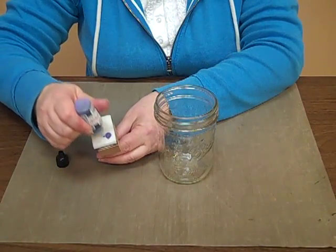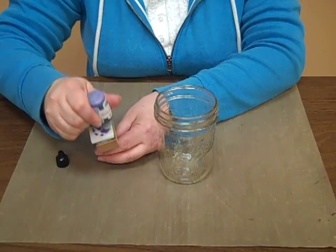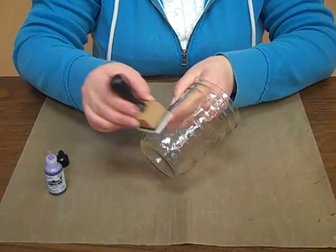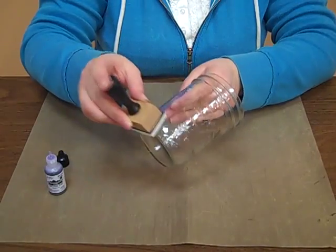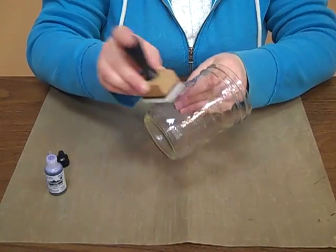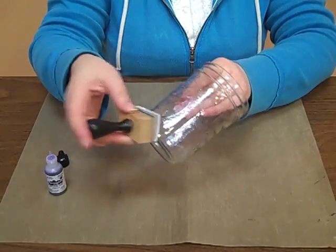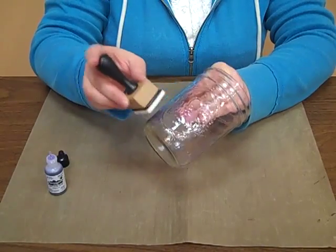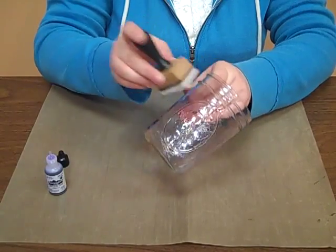So you're just going to take your alcohol inks, dab it on your sponge applicator, and these tend to be really soft and very transparent. So as you're doing them, you may not think that you're getting color on, but they go on just such a nice soft tone. As you can see, you're getting a little bit of color, just pouncing the applicator over and over again. And if you want it to be a little bit darker, you can go around a second time after it dries and it just intensifies the color a little bit.